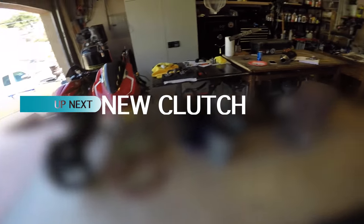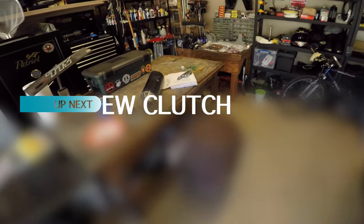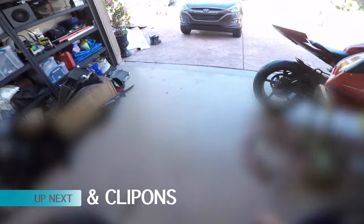Gonna get a solo seat for it eventually, probably around 100 bucks on Amazon. I haven't found an actual GYTR one like I have for the R6, so I don't know what I'm gonna get yet — we'll see. That's gonna come eventually, though.